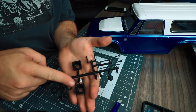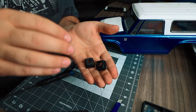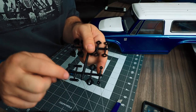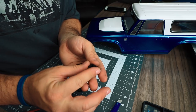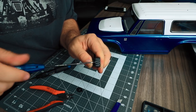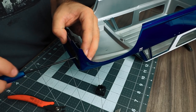Next, locate the front light buckets — these are made to accept a 10 millimeter LED. The LED holder is included on the parts tree; install that first. If you're going to install LEDs, put the LEDs in first and then put in the LED retainer. The LED retainer is held in with two 1-64 screws. With the light bucket assembled, place it behind the grill and attach it through the grill with four 1-64 screws.